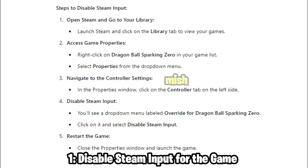Launch Steam and click on the Library tab to view your games. Right-click on Dragon Ball Sparking Zero in your game list and select Properties from the drop-down menu. In the Properties window, click on the Controller tab on the left side. You'll see a drop-down menu labeled Override for Dragon Ball Sparking Zero — click on it and select Disable Steam Input. Close the Properties window, launch the game, and check if your controller is now working.